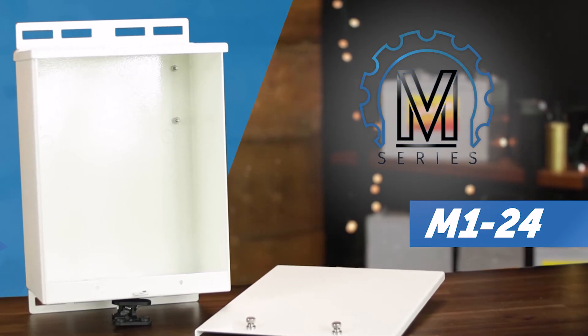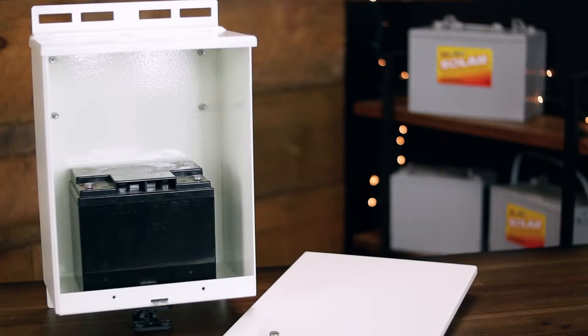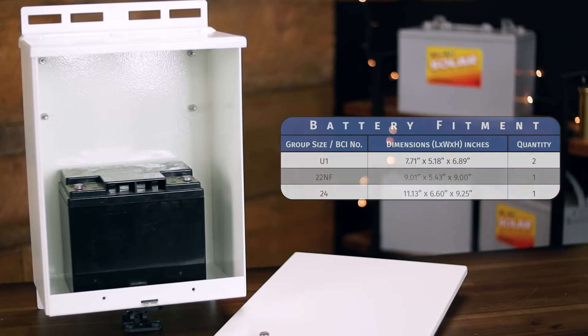This is the M124 enclosure. It is the smallest enclosure that we offer in the M series of enclosures. It is made from a white powder coated aluminum and it is designed to fit one group 24 battery, although there are options for several other batteries as well.